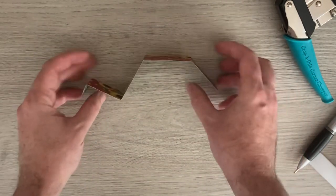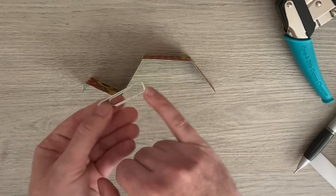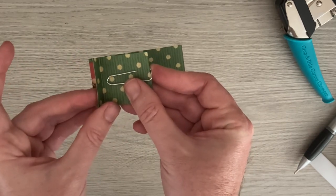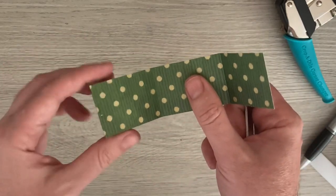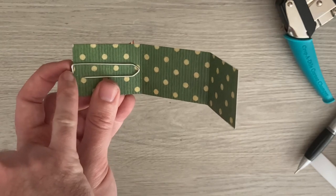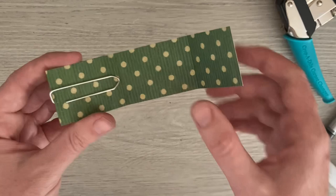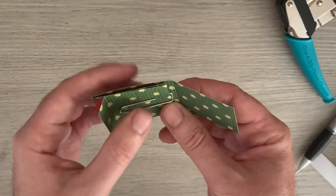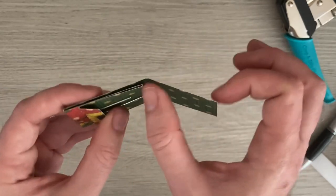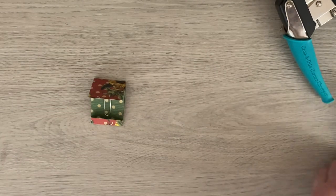Just to remind you how to work it out: half an inch for the first fold, then work out the distance from the top of your paper clip down to the point of the middle piece and make it slightly longer — that's your second score line. Next score line is the full length of the paper clip plus a little bit longer. Whatever that distance was, add an eighth of an inch. Then you can measure from that score line to the half-inch score line, or just fold it over, pencil a line, and cut there.